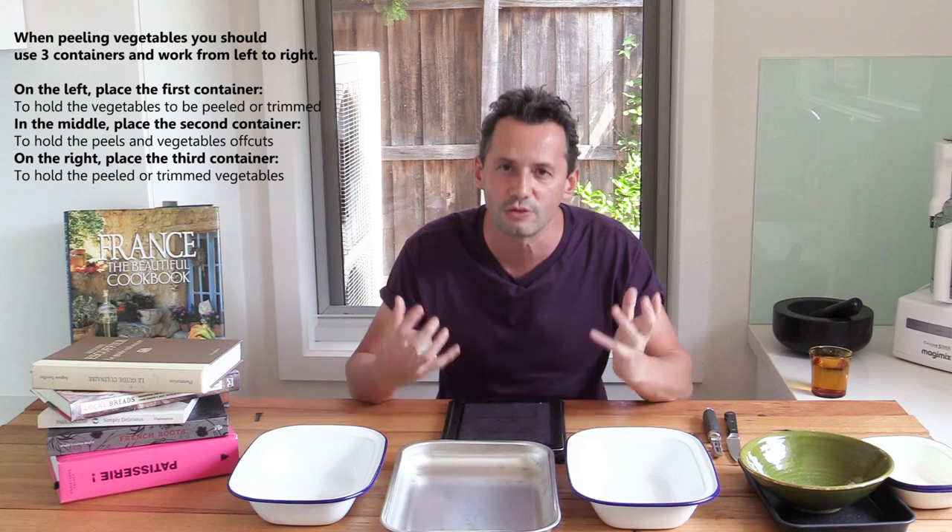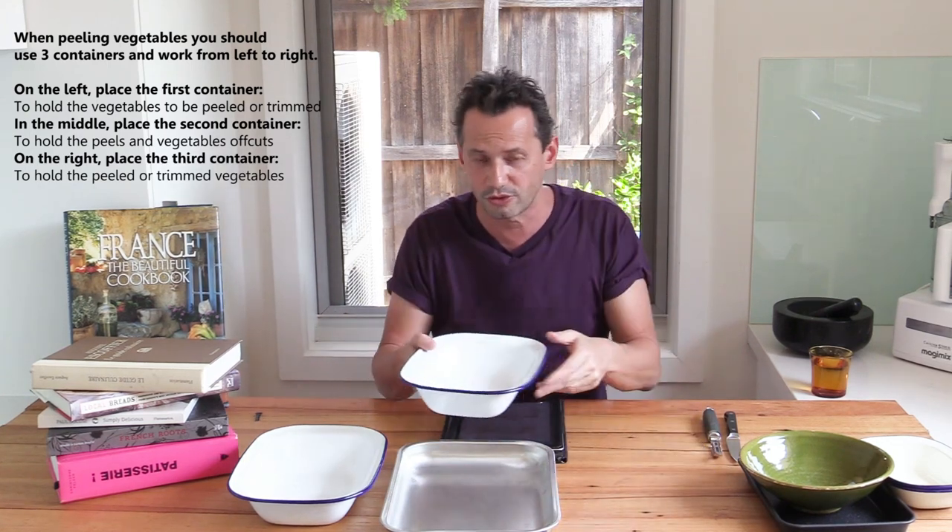So that's the three-container process. In the second part we'll look at other options if you don't want to use three containers, but it's a good reflex to have — gather your vegetables in one container, peel over a second container, and have a third container ready for the finished product. Once you've learned the three-container process and working left to right, the next thing to learn is what utensils and knives to use for vegetables: just two — the paring knife and the peeler, called the 'épluche-légumes' and 'couteau d'office' in French.